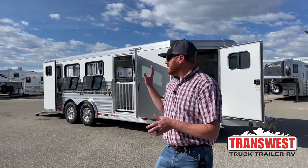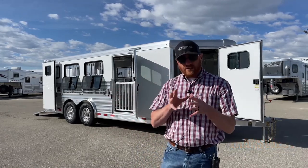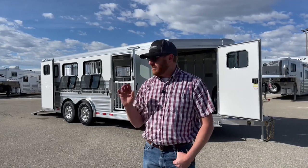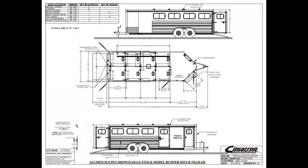This is one we had somewhat on order, and then a customer called in. We made some changes to make it kind of their own. That's the cool thing — the Cimarron is a very customizable trailer, and we can make it exactly how you want it. They made a couple upgrades. Let's take a look at the drawing before I start walking you through this trailer and showing you those upgrades.